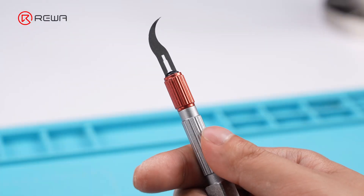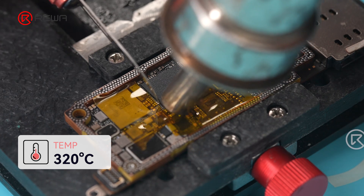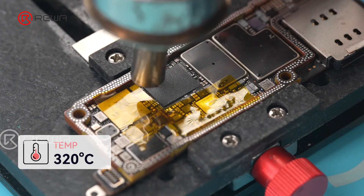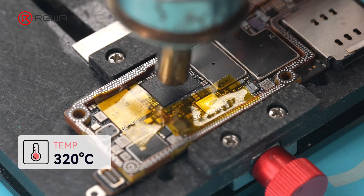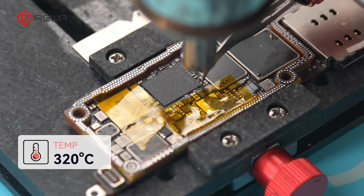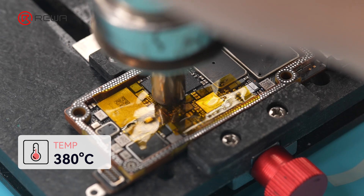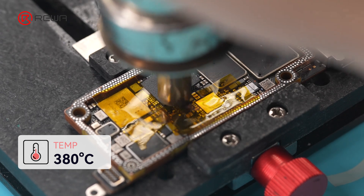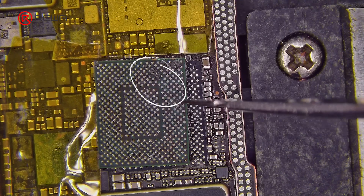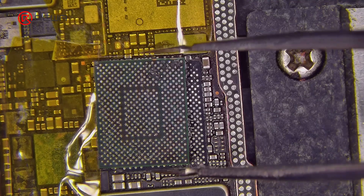Switch to the curved blade and apply Captain Tape on the board for protection. Use a hot air gun at 320 degrees Celsius to remove the edge adhesive around the baseband CPU, taking care not to damage nearby small components. Then set it to 380 degrees Celsius and carefully remove the baseband CPU with the assistance of the pry knife. The culprit is revealed — the baseband CPU suffers from pseudo soldering.